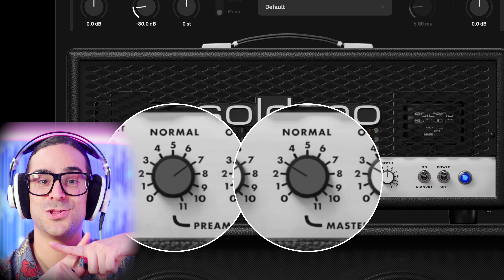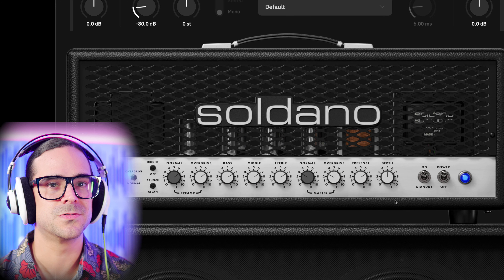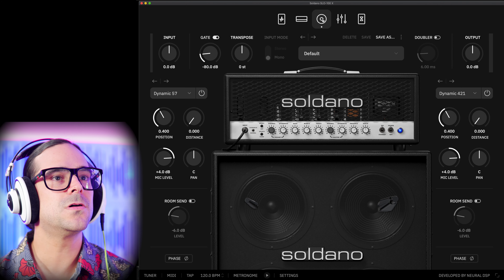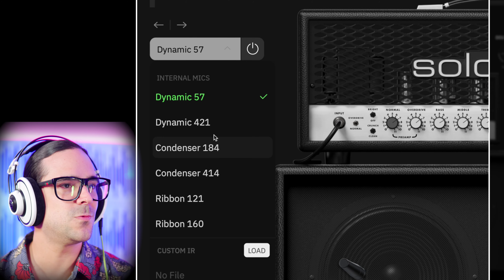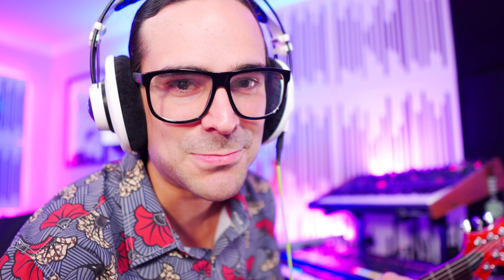Now the amp — I love what they did here, matching the color of the knobs so you don't get lost. Pretty good. And basically all your usual controls that a Soldano has. No front and back button that I can see. Then of course we have our cabinet. Let's see what microphones they have — I know lately they've been using 47s and things like that. We have a 57, 421, 184, 414, 121, and 160. But do you need more than that? Not really.